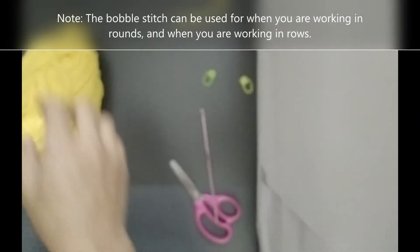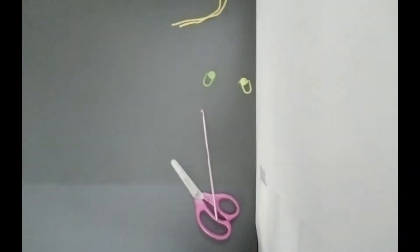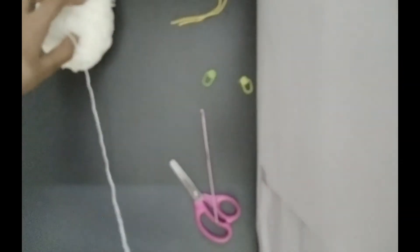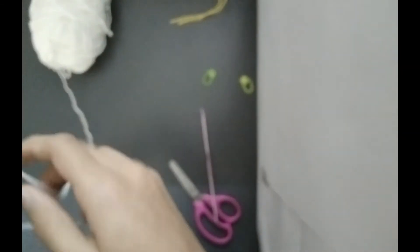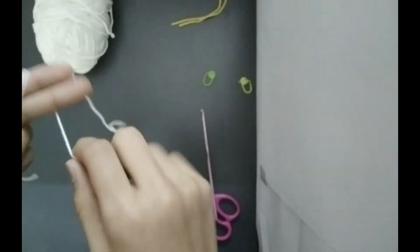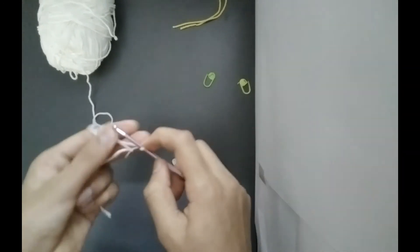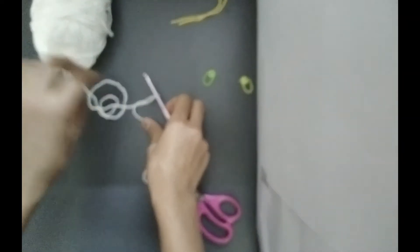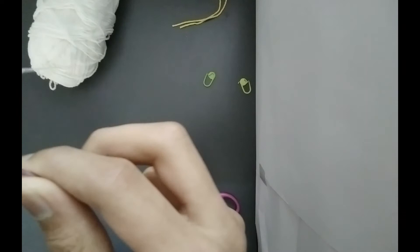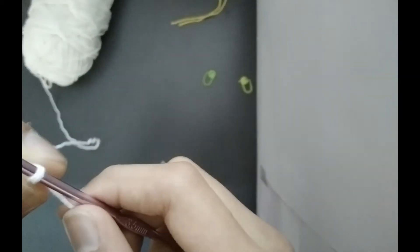Now that you have learned how to make the bobble stitch, let's start with our mini pico. I'll use a different color this time. Let's start by making a slipknot and chain 6.